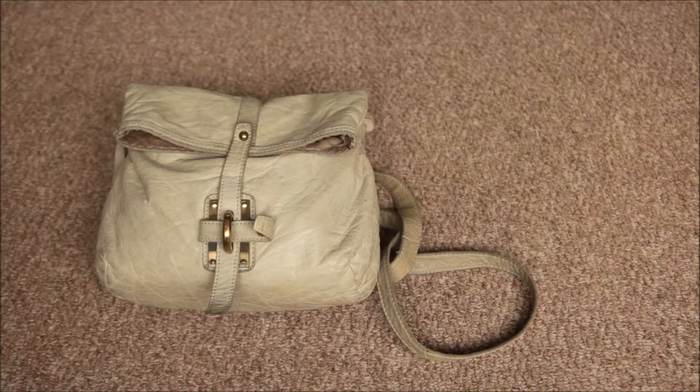Hi, welcome back to my channel. I'm going to do a 'what's in my bag' video. I've been meaning to clean out this bag for a long time and I thought I might as well do a video at the same time, but I am a little bit embarrassed to show you this.